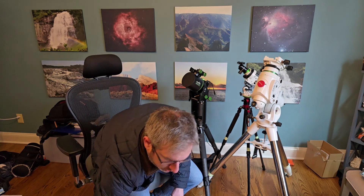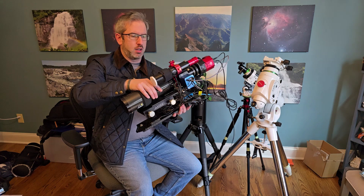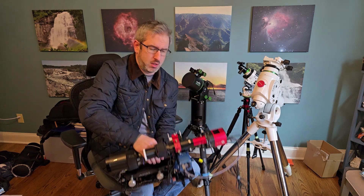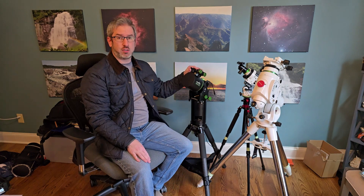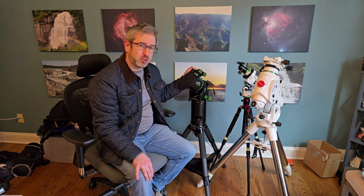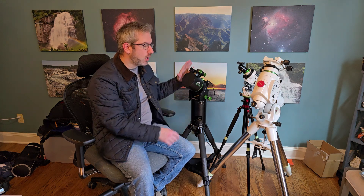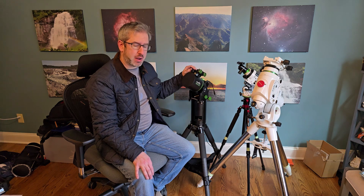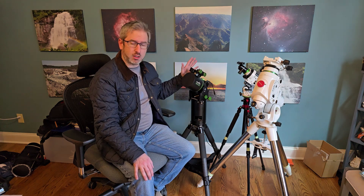Right now I mainly switch between two different refractors. I've got a smaller refractor which, once I've got everything set up on it, is about 20 pounds. So the 150i handles that like a champ — it can take payloads up to 33 pounds, and if I add a counterweight bar it can go up to 55 pounds. So I've got a small refractor that it handles like a champ.